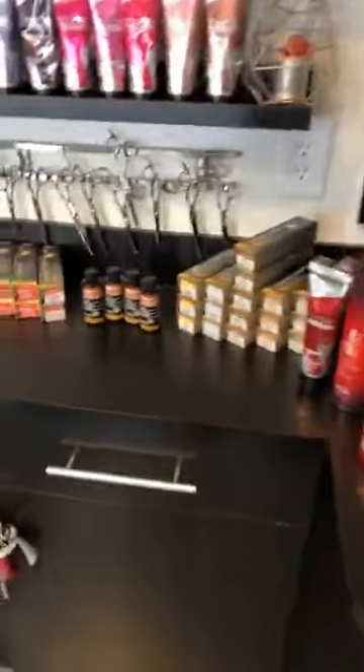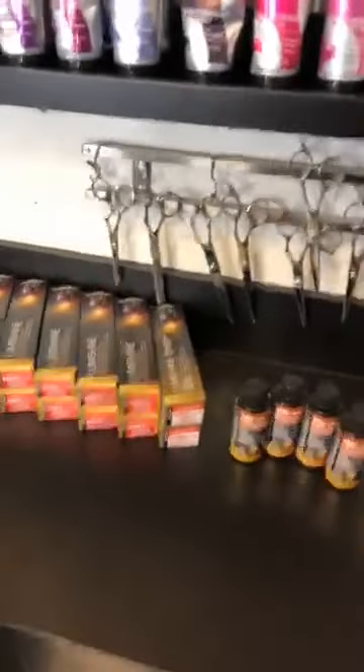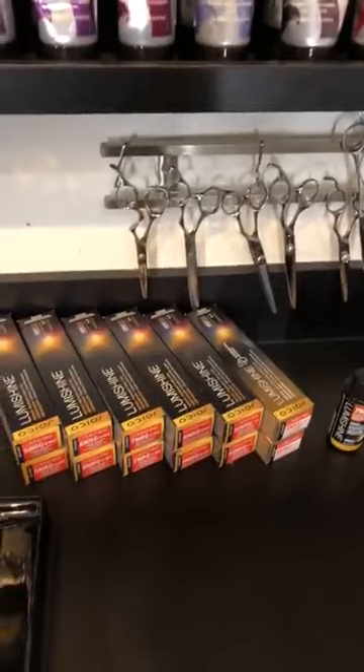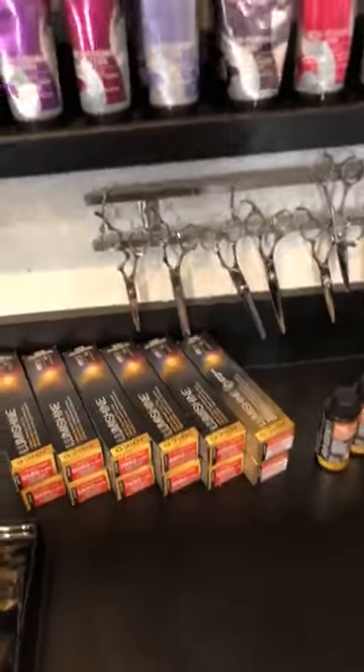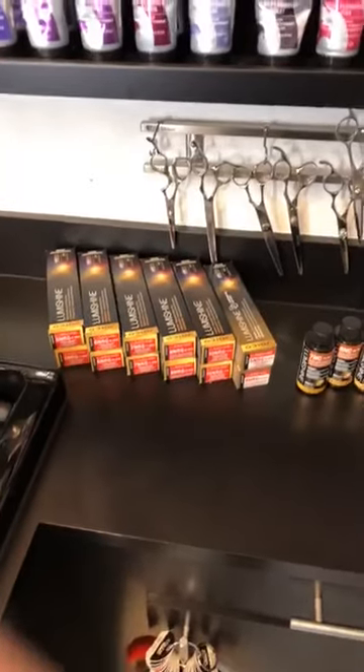What is up guys? We are live here in my studio talking about some reds. I'm just going to give it a minute and let a few people sign on before we get started. All right, we've got a few coming on.